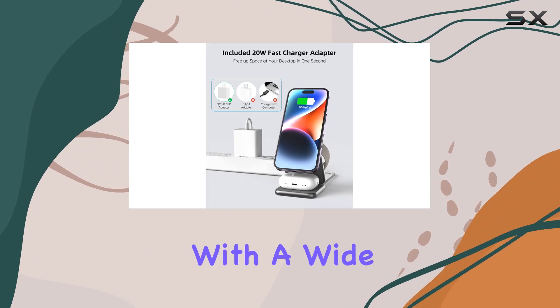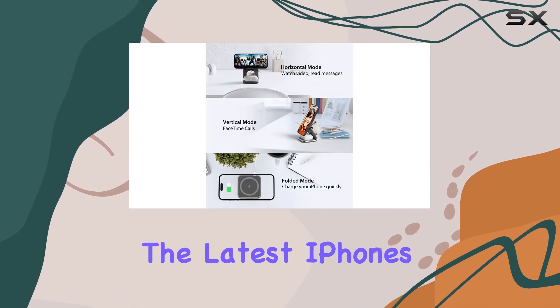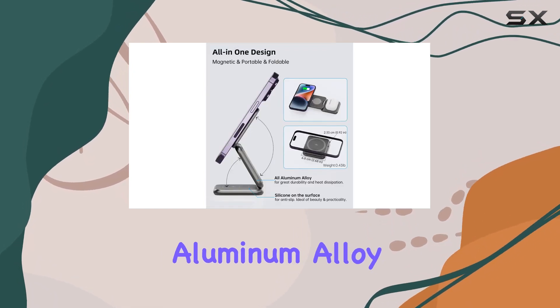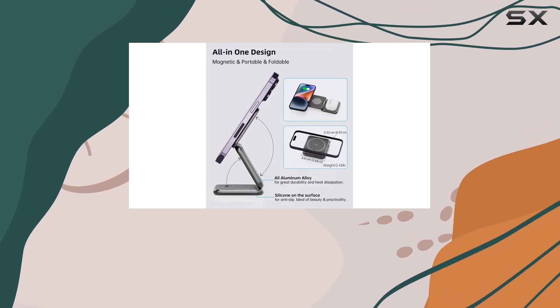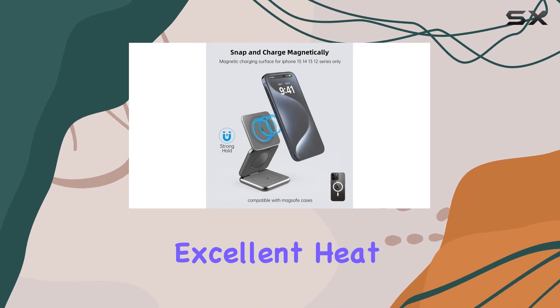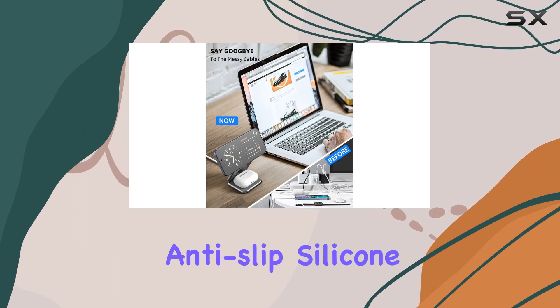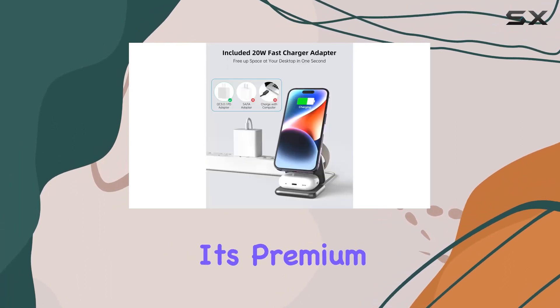It's compatible with a wide range of Apple devices, from the latest iPhones to AirPods and Apple Watches. Crafted from aviation-grade aluminum alloy, this charger not only boasts durability but also provides excellent heat dissipation. The attention to detail in design, like the rounded corners and anti-slip silicone layer, adds to its premium feel.